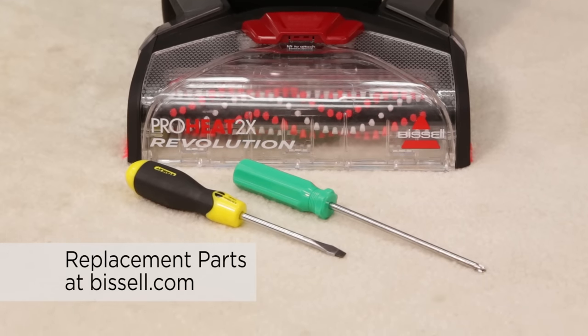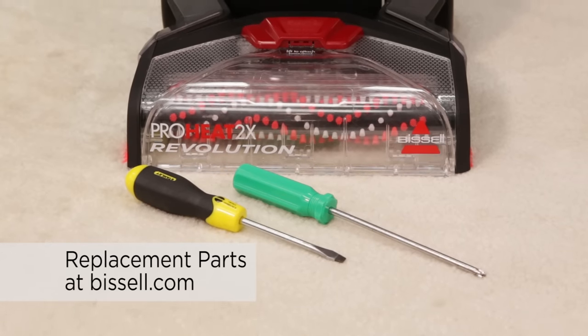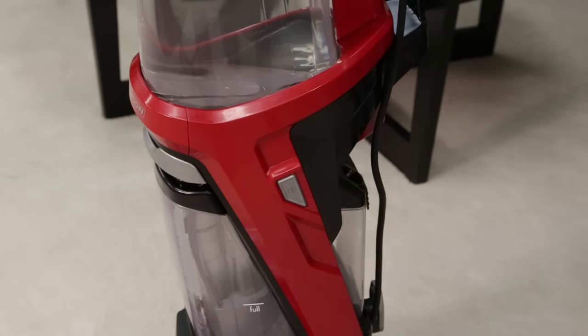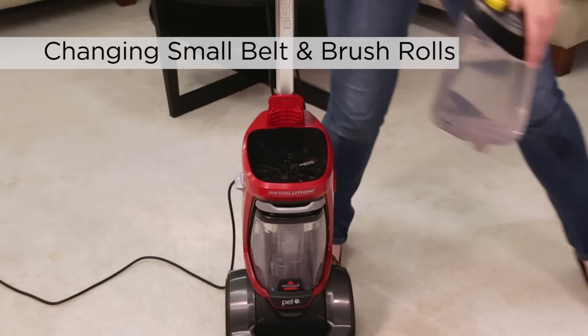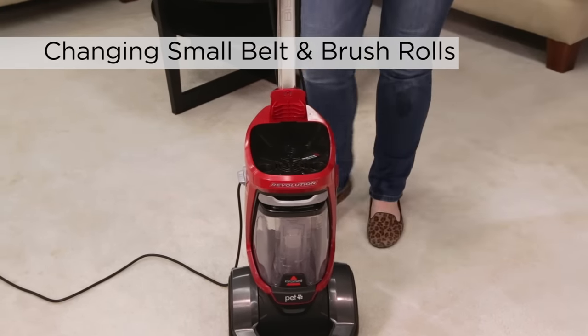For this process, you will need a Phillips head screwdriver and a flat head screwdriver. Turn the power off and unplug from the wall. Remove the clean water tank and make sure the dirty water tank is empty, then press the recline pedal.